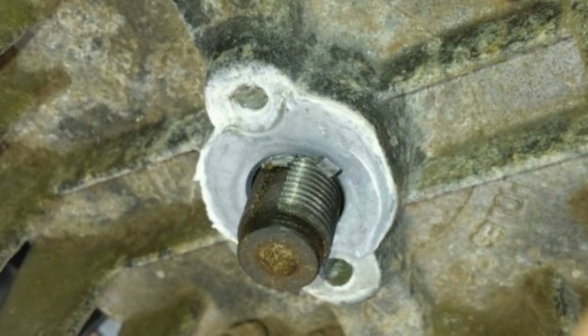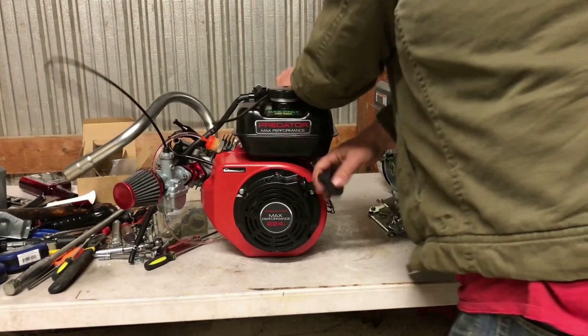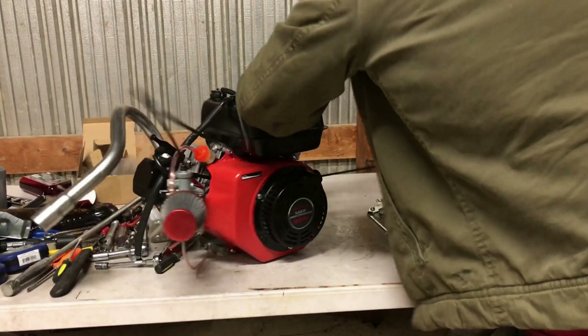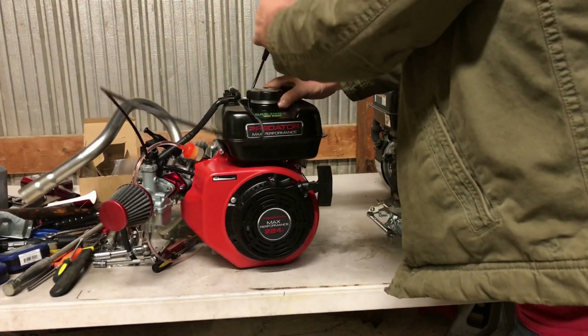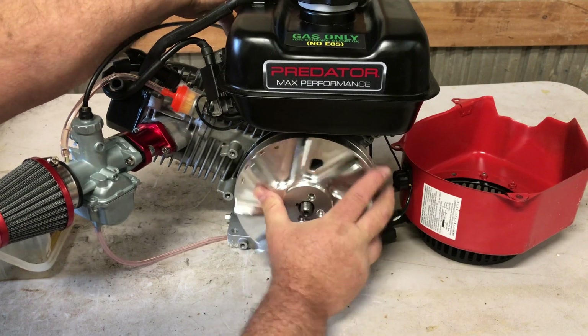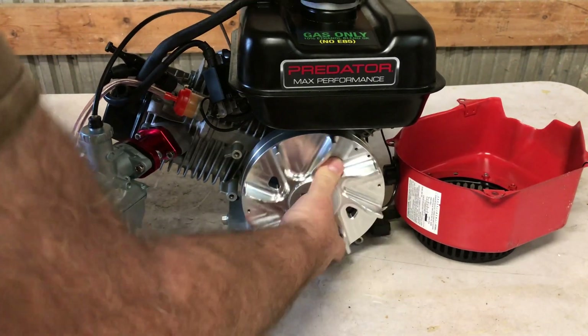When it does that — that's what will shear a key. Here's a key sheared on a Briggs flywheel; those are aluminum keys, so when they shear they don't tear things up. When it spat back through the carburetor it kicked that engine over backwards — that was a timing issue right there.